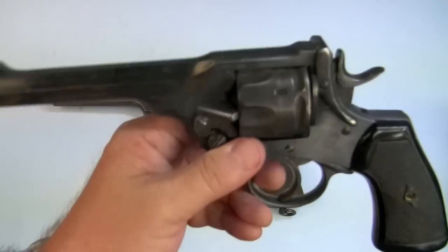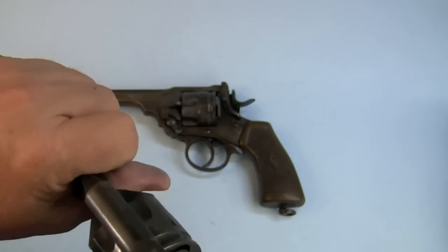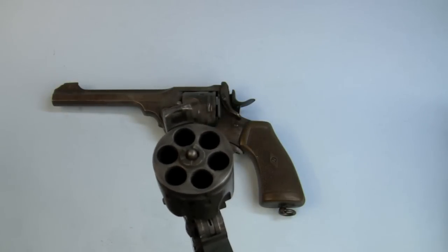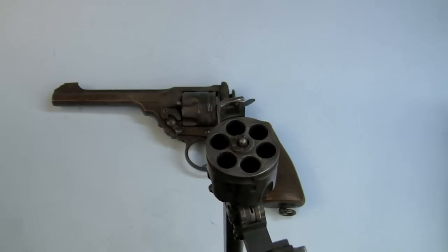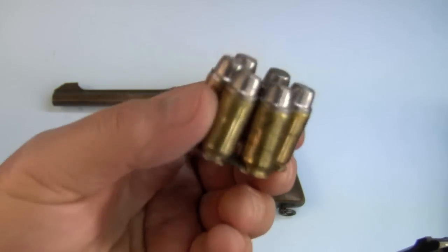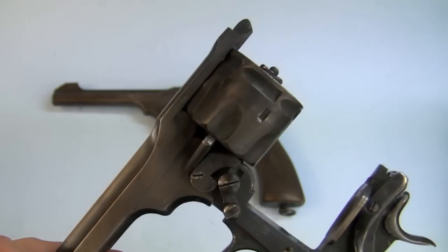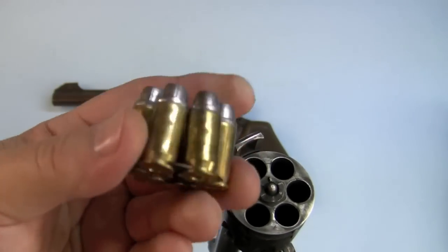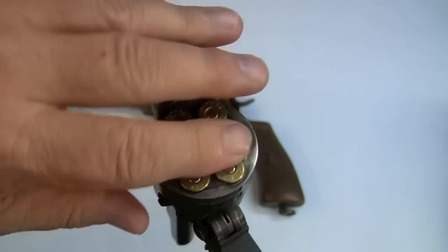But as it turns out, this gun has been shaved. Let me pull out my other Webley Mark VI — I've had this one for about 20 years. By shaved, I mean it has been altered to fire .45 ACP in moon clips. These are hand loaded .45 ACP rounds. You wouldn't want to use factory ammo in one of these original Webleys because they can't stand the pressures, but you can hand load the .45 ACPs. The cylinder's been shaved back to give it more headspace to take these in moon clips.